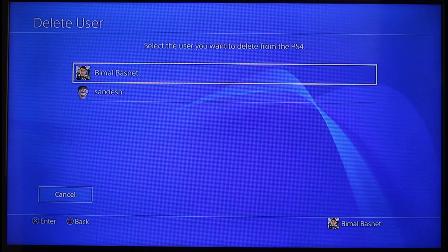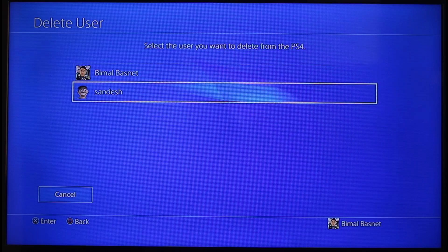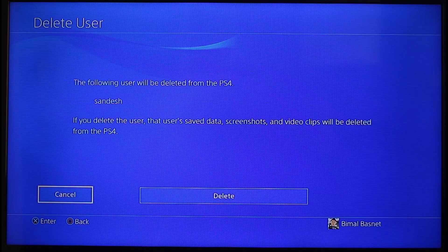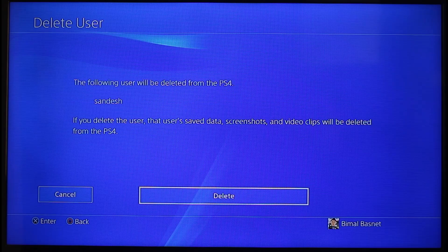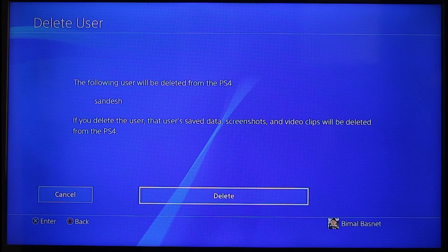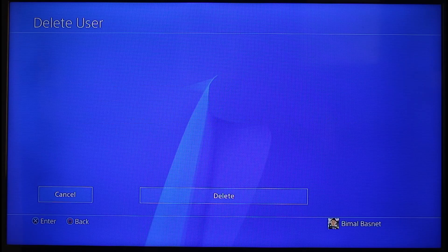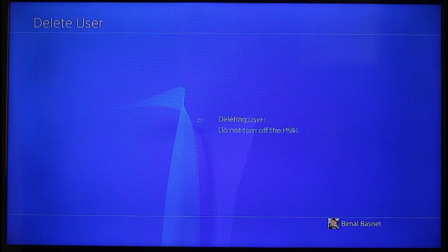Click on the Delete User button and here you can see the PSN accounts or profiles listed. Select the specific account you'd like to remove from your PS4. It will give you a warning that any screenshots or screen recording video clips that this user has made will also be deleted. If you're aware of this, just click the Delete button and tap Yes.